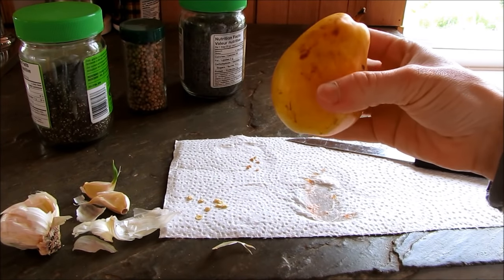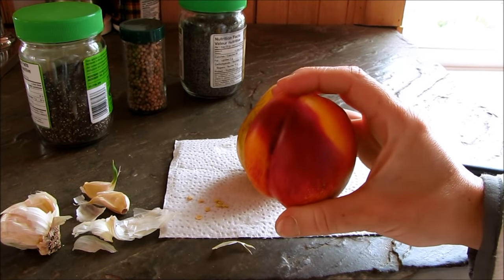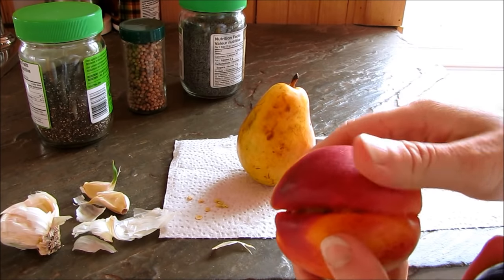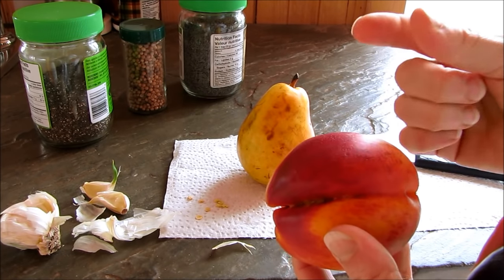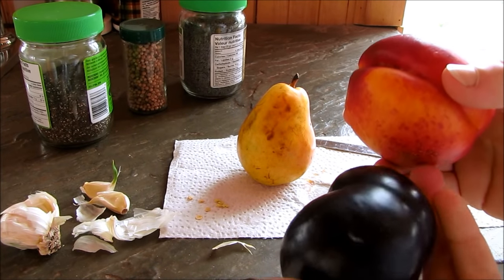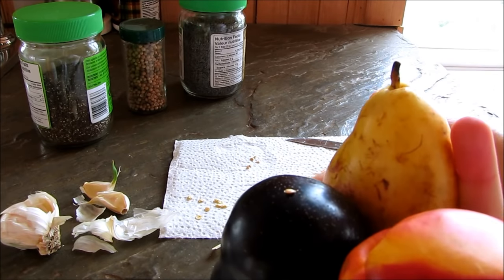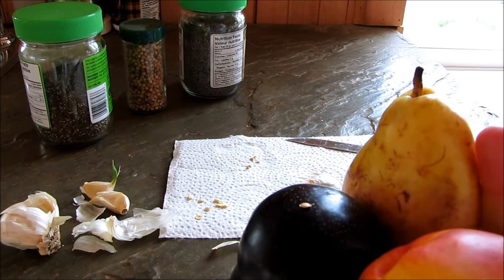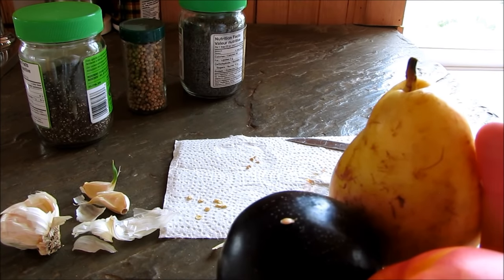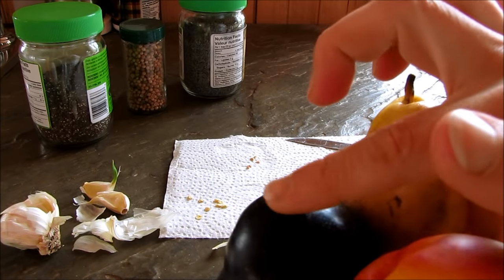Pretty much all fruits that you buy at the grocery store that are organic have viable seeds. All you have to do is cut the fruit in half, pull out the seed, put it on a paper towel to dry, and store it away with a label and the date. You can do this with plums, pears, peaches, apples, and nectarines. They all have seeds inside. You can store them away and plant them in a little pot, then when they sprout you can plant them out in your garden.